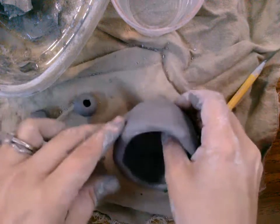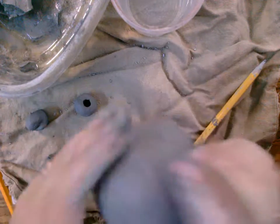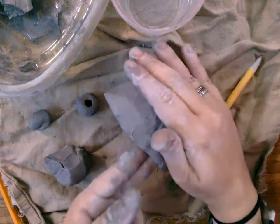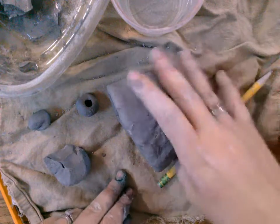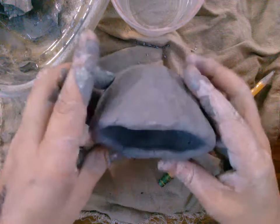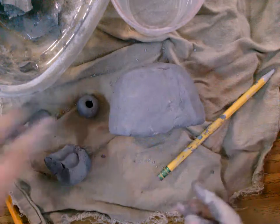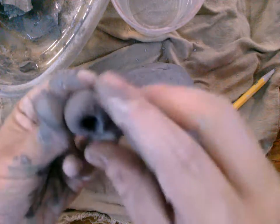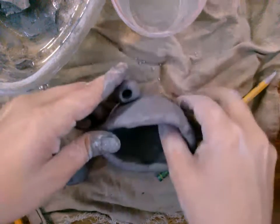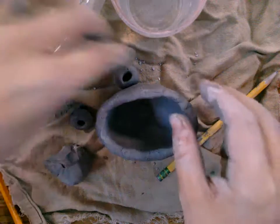Remember: make all of your pieces and attach them first, and then after it's all done you can add more details. I'm gonna take my pinch pot, put it on its side and tilt it down a little bit. Now when I look at it, it kind of looks like a mouth.